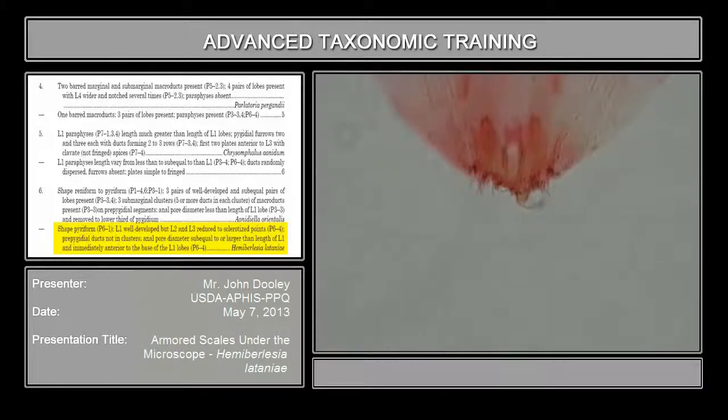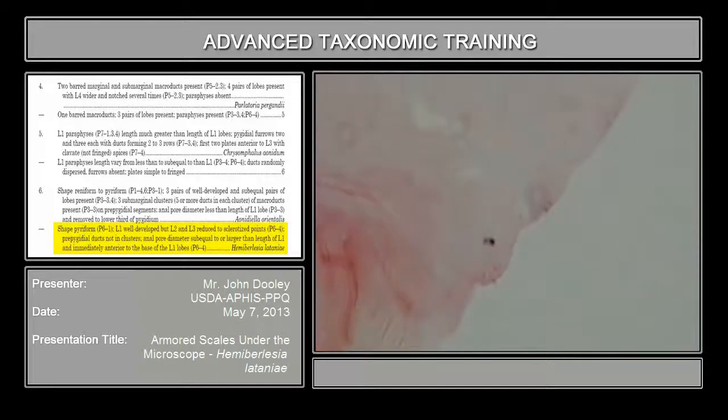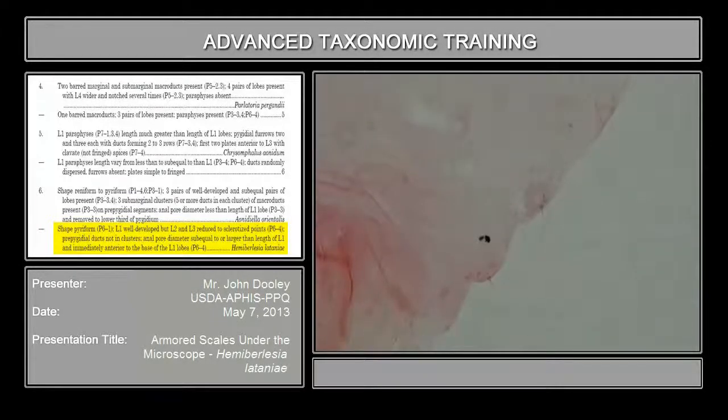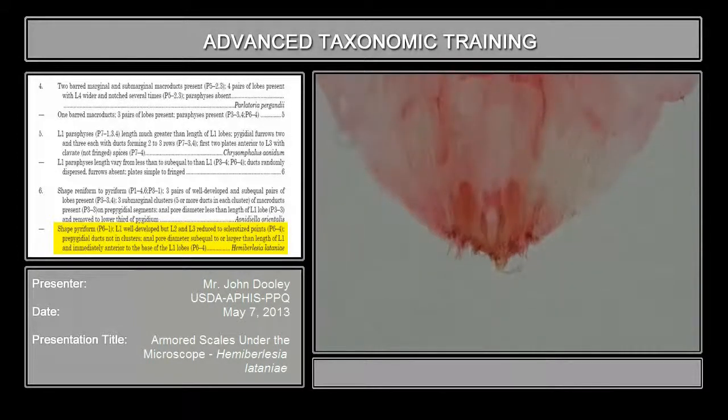So look at yours and see if you can see any lobes at all. L2 and L3 will most likely look like little spines — a conical spine. L2 might have a notch on the side of it, or may not. And if you recall the three clusters of ducts on the prepygidial margins on Aonidiella orientalis, you'll notice this may have some ducts but they're not in clusters and they're very small going up the pygidium. In fact, some of these are even seedy too.